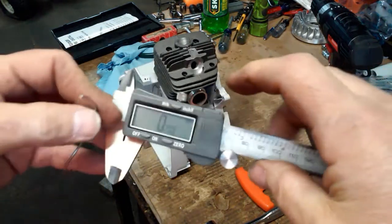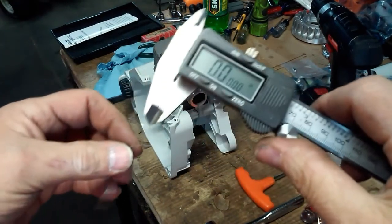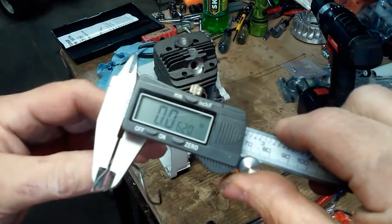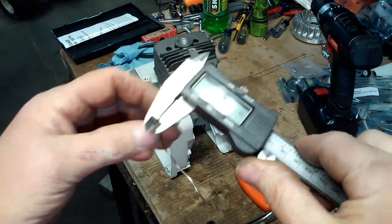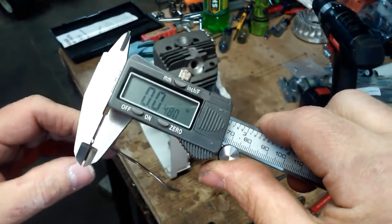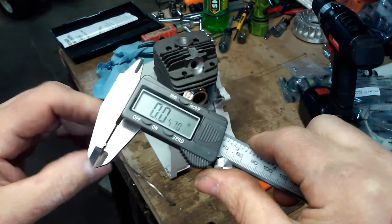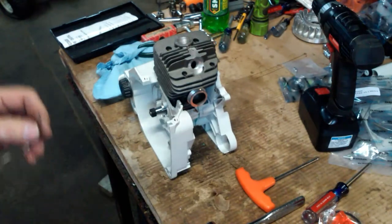I'm going to measure this in thousandths of an inch, starting at zero. The solder itself measures sixty-two thousandths before compression. Out here in the squish area it reads forty-seven and a half — with the gasket in it, about forty-eight. We'll call it forty-seven thousandths of an inch squish.